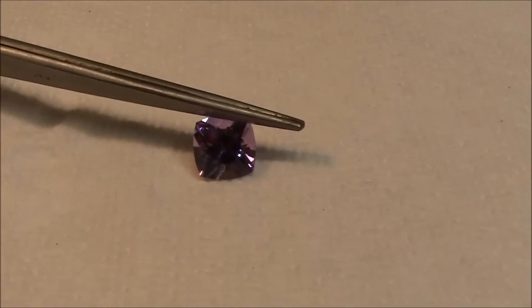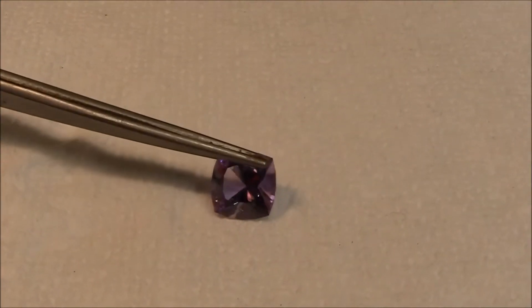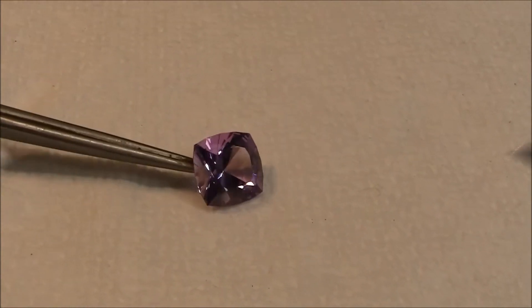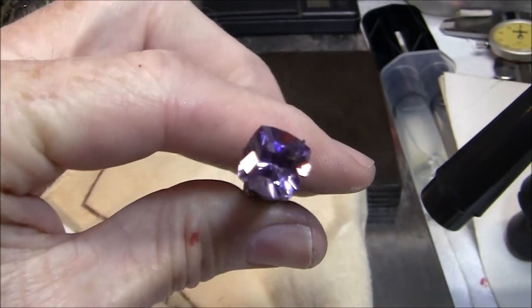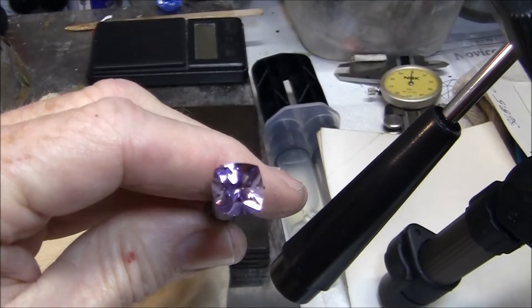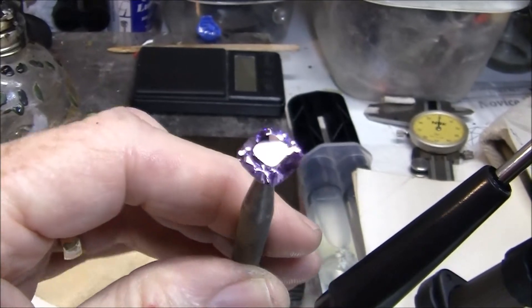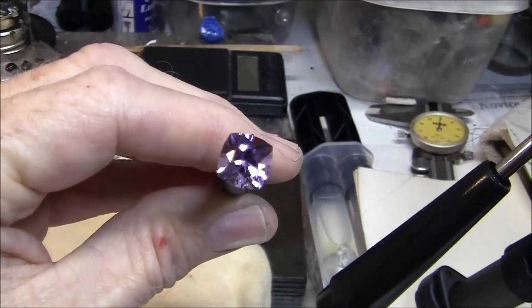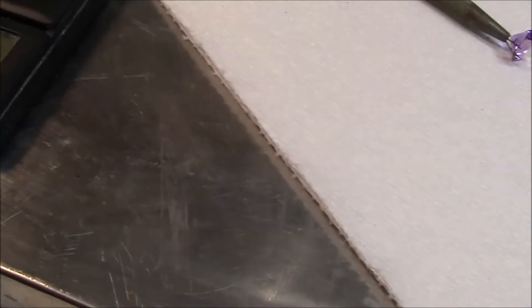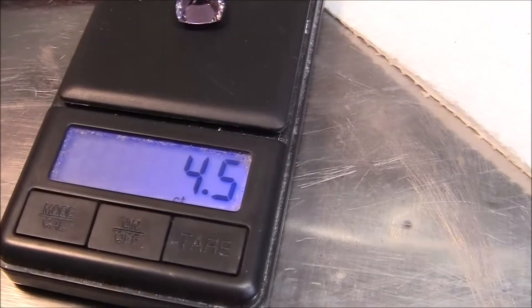The color came out really good — it's fully saturated. There's no color zoning that I can see; it looks really good. Four and a half carats.